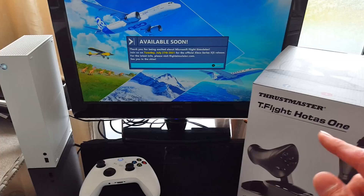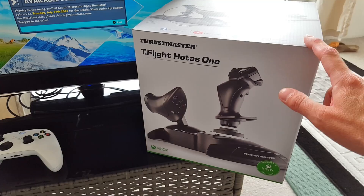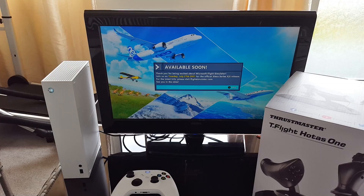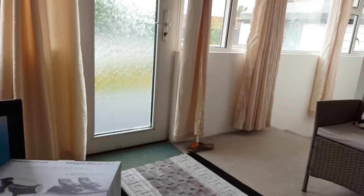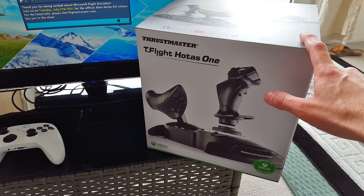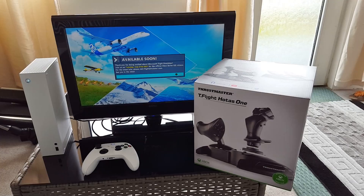I got this specifically for Flight Simulator on the Xbox console — I didn't just want to use the gamepad, I wanted some kind of flight controller, and this is one that's readily available. I'm going to review it on the Xbox Series S, probably test it with Star Wars Squadrons, and also take it over to my PC to play Flight Simulator 2020 with it to see how it performs.